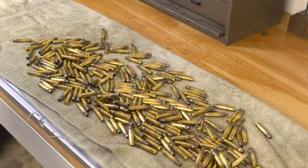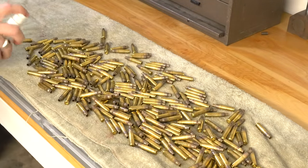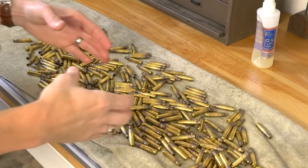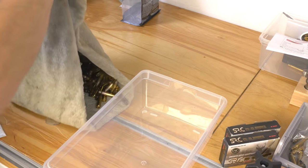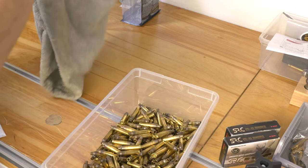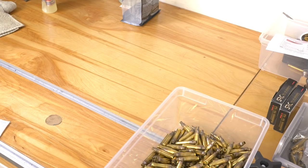It's been five minutes, so I'm going to hit this up again, trying to get it from all different angles. Got to get those case mouths good and lubed up since that's where a lot of the friction is — on the inside. Now that we've got our case lube dry, we're ready to form these.